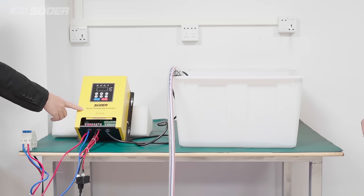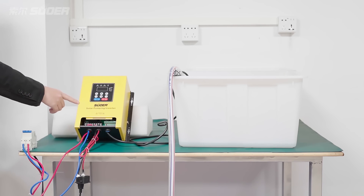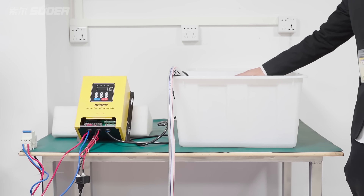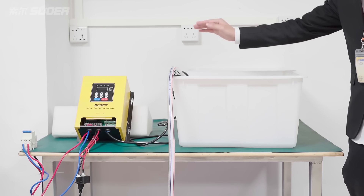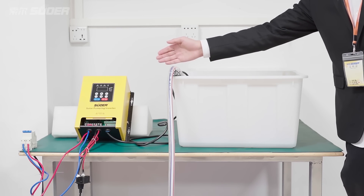When the water level becomes full, the Solo Pumping Inverter will automatically stop. When the water level becomes low, the Solo Pumping Inverter will restart and work.